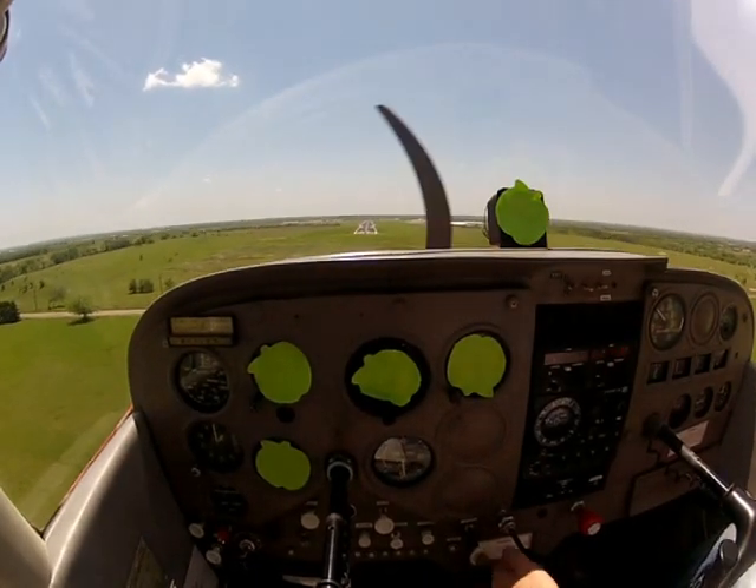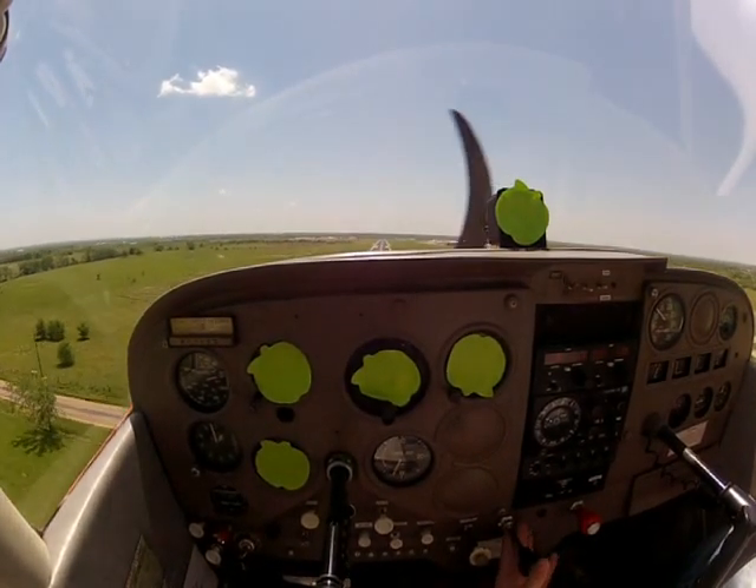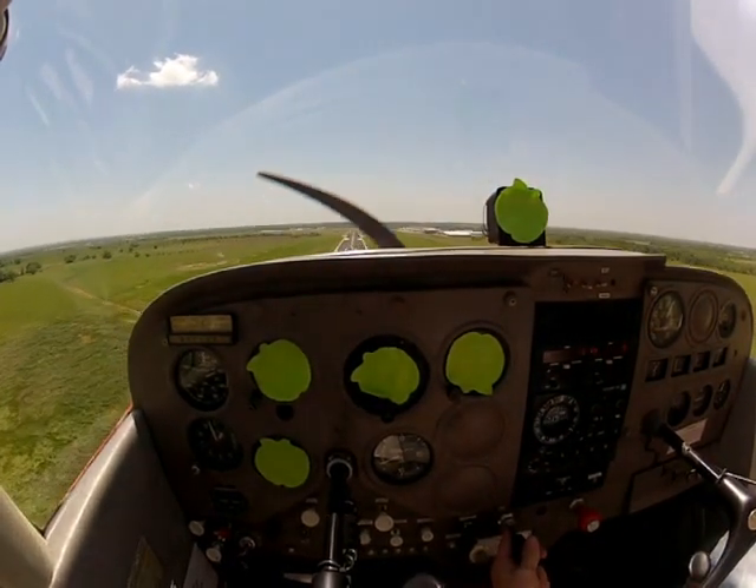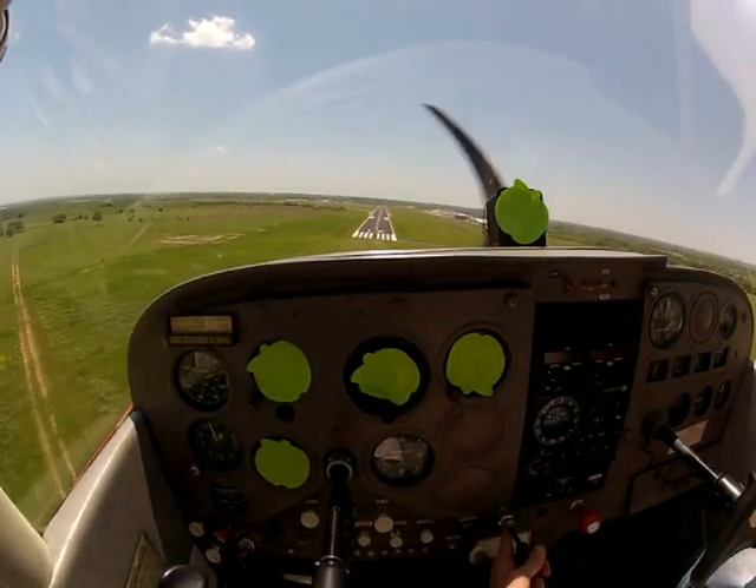See how the runway looks? What happens is you're going to have to add all kinds of power, your airspeed's getting too slow, you're going to have to correct like this — it's going to look terrible.